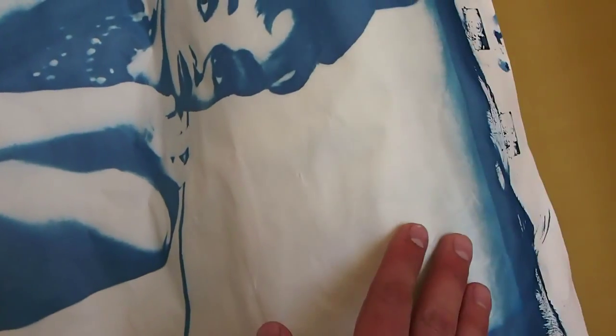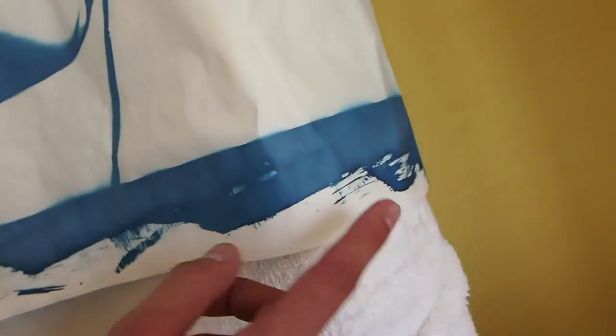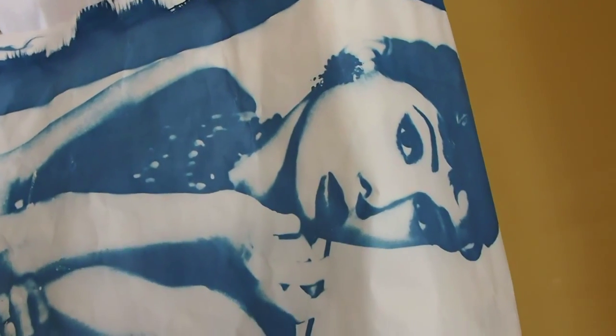I don't know if you can see it but there are still hints of yellow. When you rinse out the cyanotypes you want to try and get as much yellow out as possible. Because this paper is such bad quality and it's not supposed to be used for watercolor, it kind of trapped a lot of the cyanotype chemicals. So I have a yellow hue — you probably can't tell but there is a yellow hue compared to the outside which is completely white. Make sure you use watercolor paper or something of that sort. You can't use canvas.